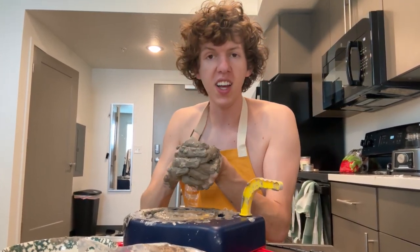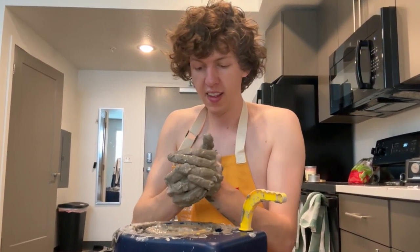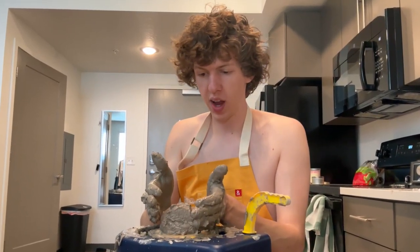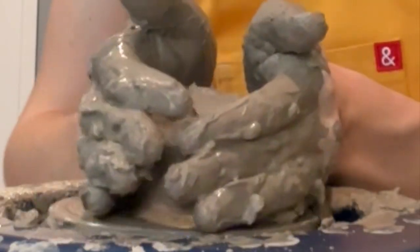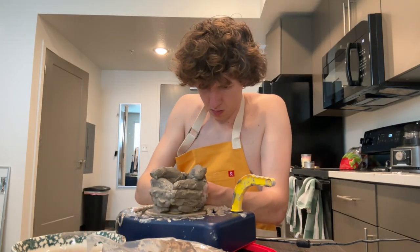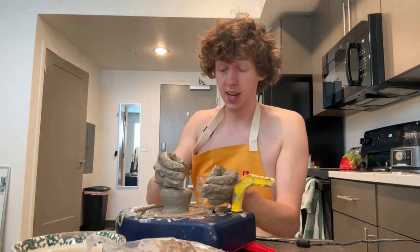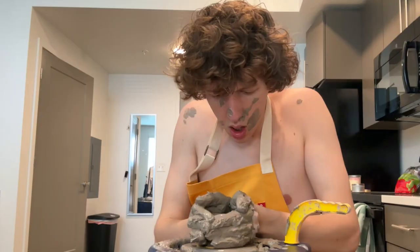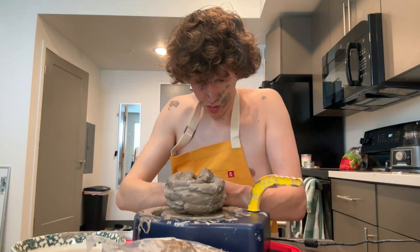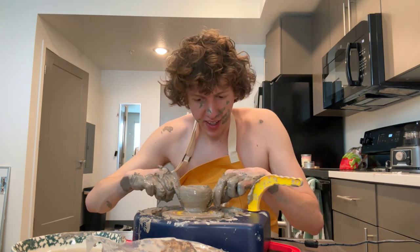I just had a flashback to one of those pottery videos — I feel like they always start the video like this. They make the ball, and then they go like this. Like that. Maybe that's what I've been missing. I just almost got clay in my eye and it's kind of stinging. Where's that string? Let's try and cut this off. I totally did it.